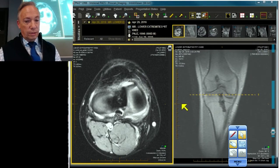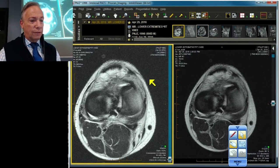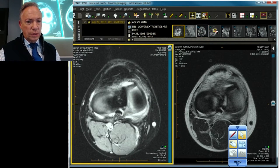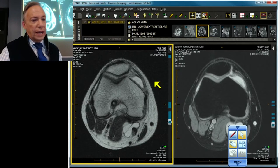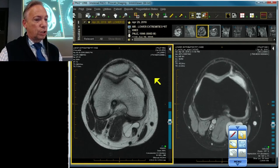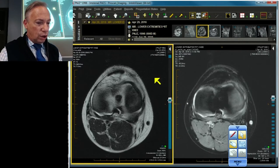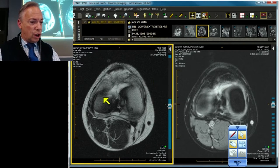Let's take a case. Here are two axial images — the one on your left is a T2, and the one on your right is a fat-suppressed 3D. We're going to work our way down to the meniscal level. We start up high, go down low, and we see a rather bizarre-looking configuration.